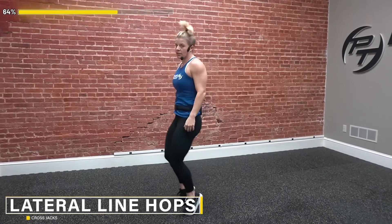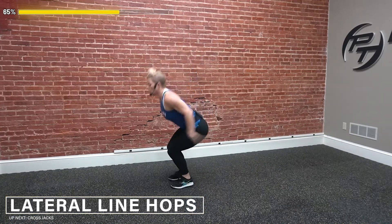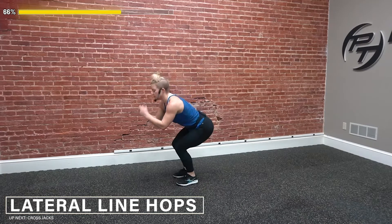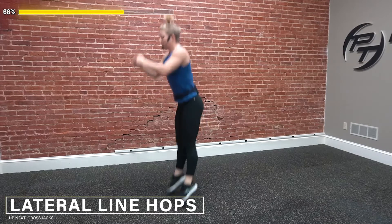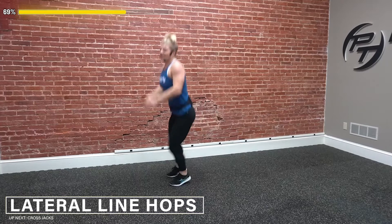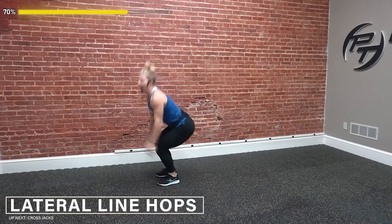Line hops — articulating those feet. I'm going to go sideways. Don't just stay on those toes; your calves will be on fire. Go all the way through. Firing those glutes up — as I'm exploding up, my whole body is going into a neutral standing position. Don't leave the booty back, bring it through.